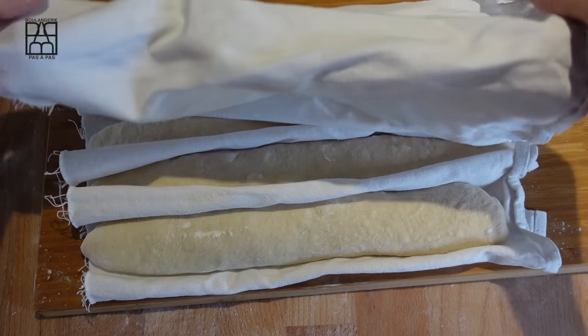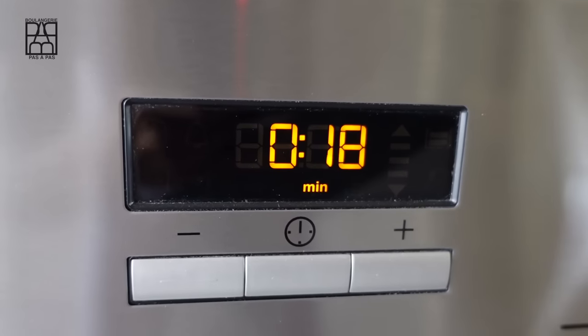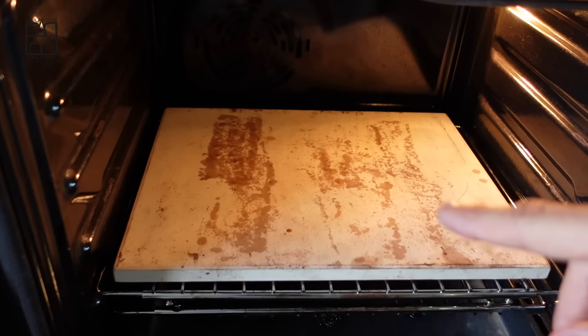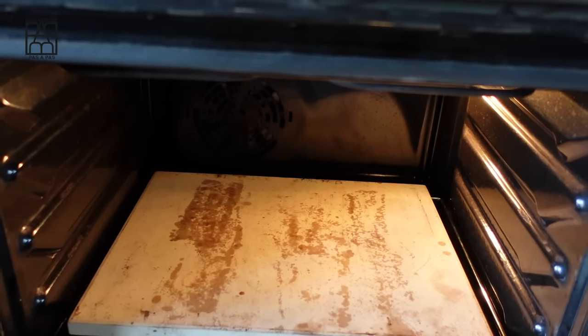Let's proof for 45 minutes at room temperature. Don't forget to cover the dough. During the second proof, preheat the oven to 250 degrees. And if you want, you can put a small stone — like a pizza stone — in your oven for a better result.